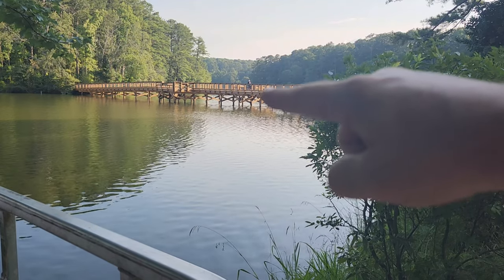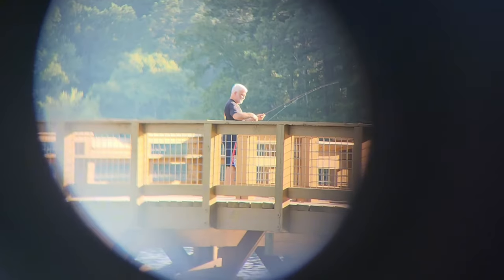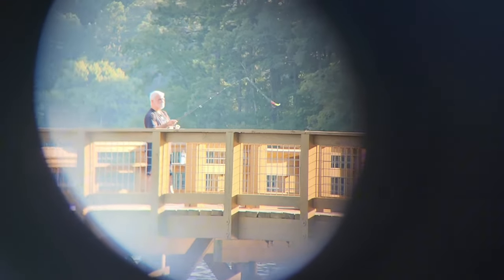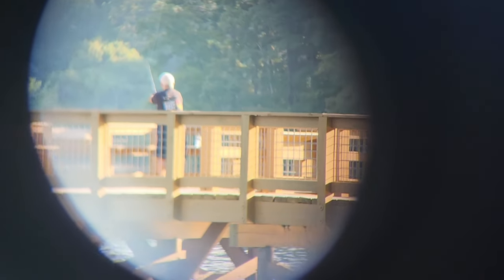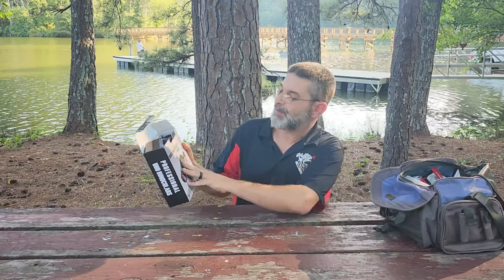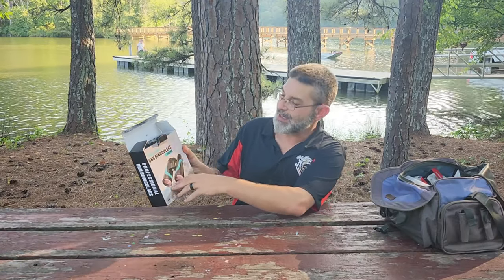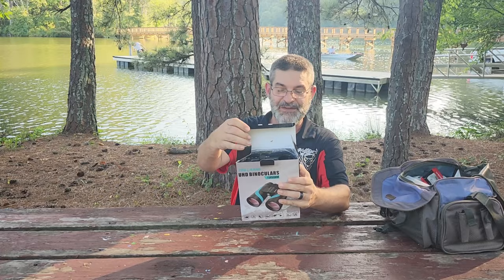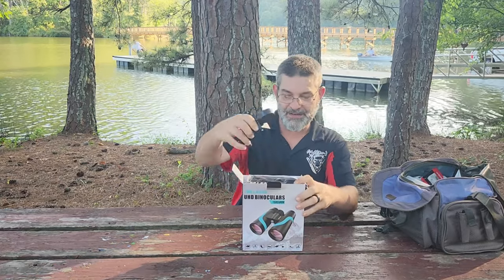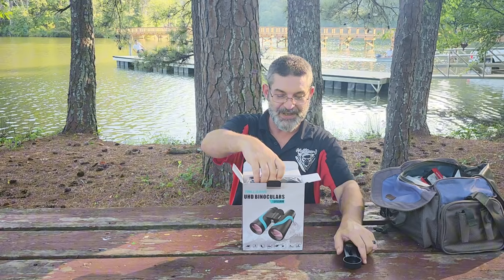There's a guy out there fishing on the bridge right now, and that's with the binoculars attached. These are the UHD binoculars — ultra high definition. They're 15 by 55, the exit pupil diameter is 5.2 millimeters.